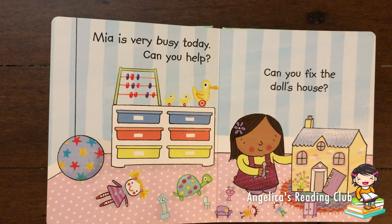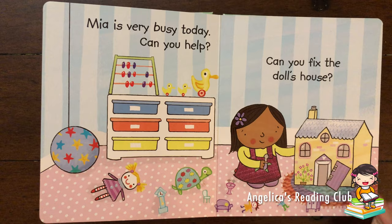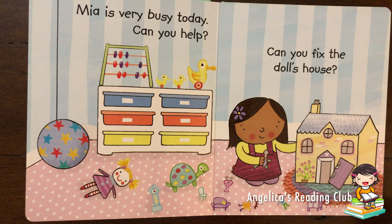Mia is very busy today. Can you help? Can you fix the doll's house? Let's see which part is broken around this cute little doll house.